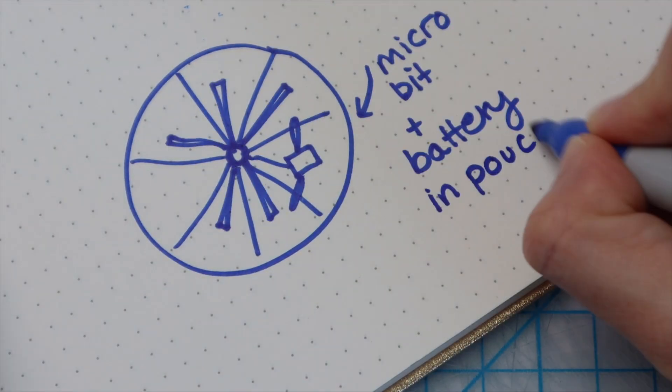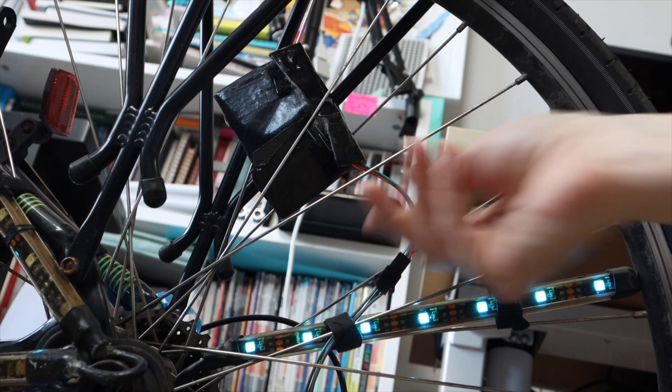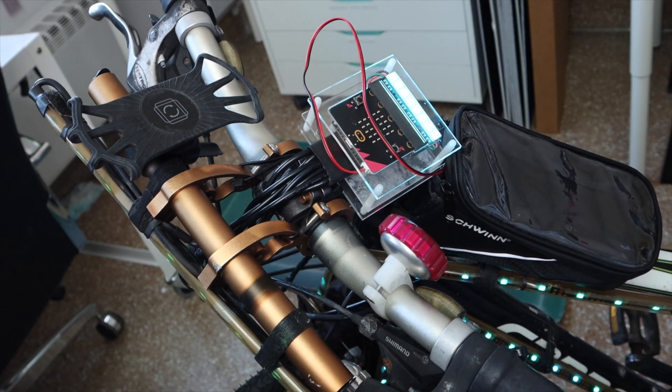When planning your design, think ahead about where you'll place your micro:bit and battery. You could use velcro like the helmet project to mount the micro:bit in a specific spot, or it could be as simple as placing them in a bike bag. Some are even waterproof.